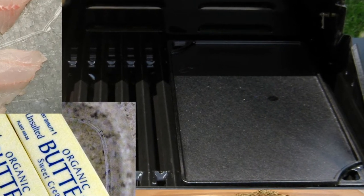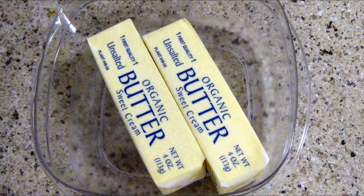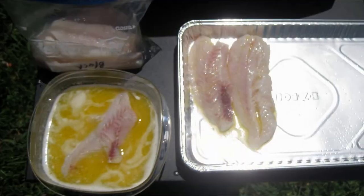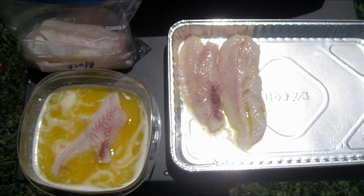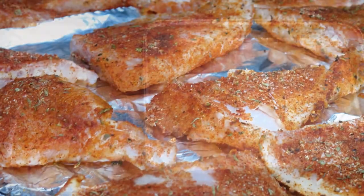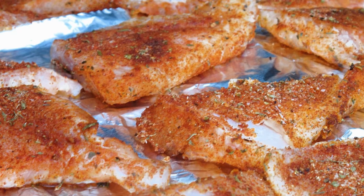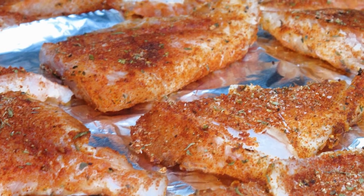After that, make sure the fillets don't have any bones. Next, melt the appropriate amount of butter into a bowl long enough for the fillets to fit in. Then completely soak each side of the fillets in butter and set them out. Now, the most important part here is to completely coat both sides of every fillet with your blackened seasoning.